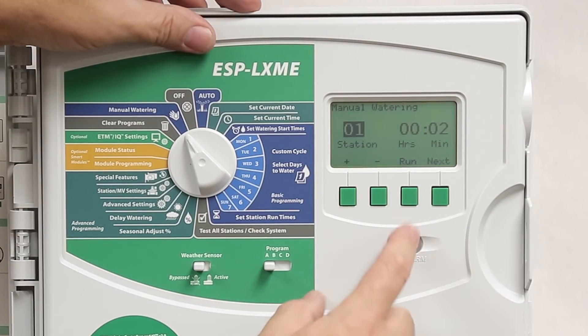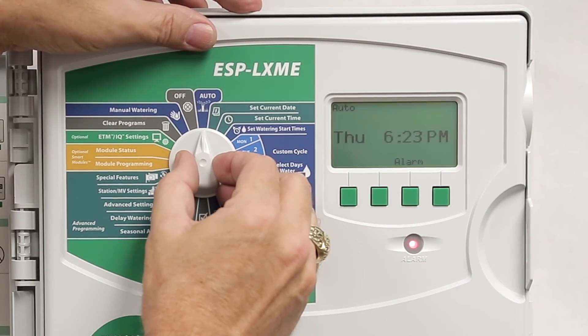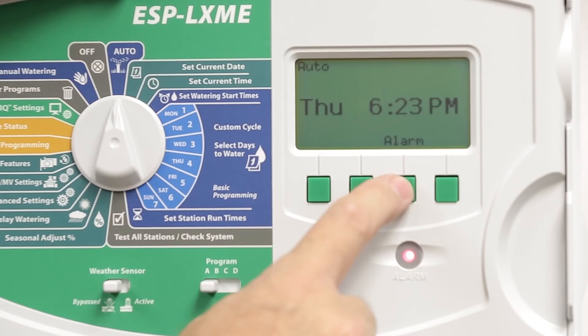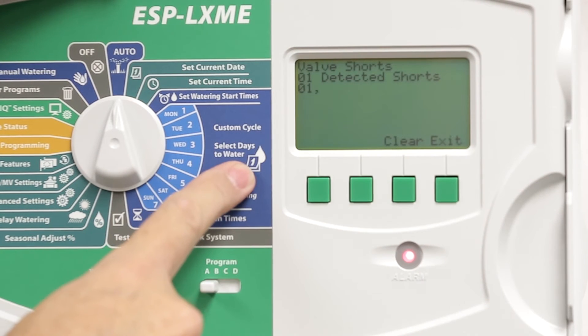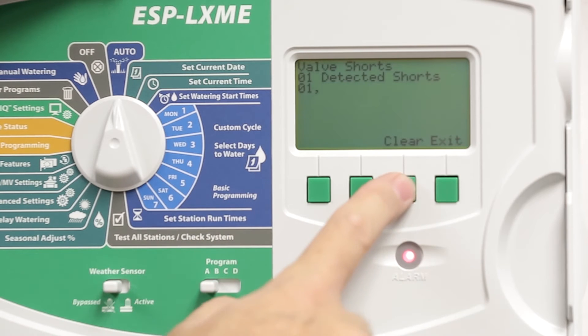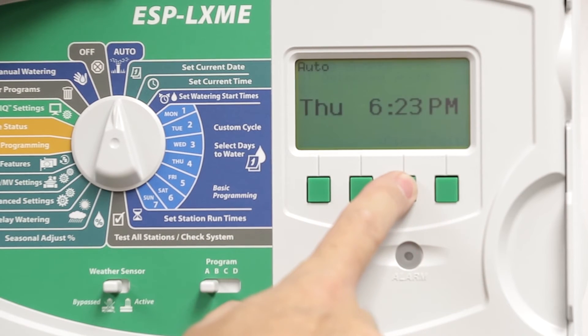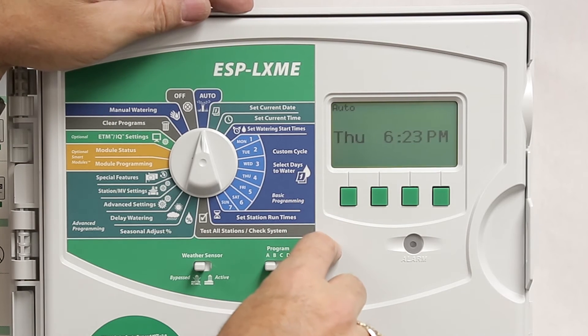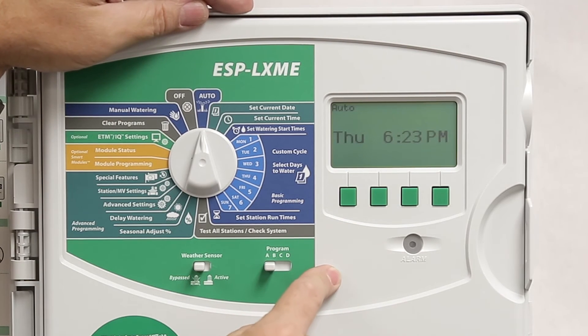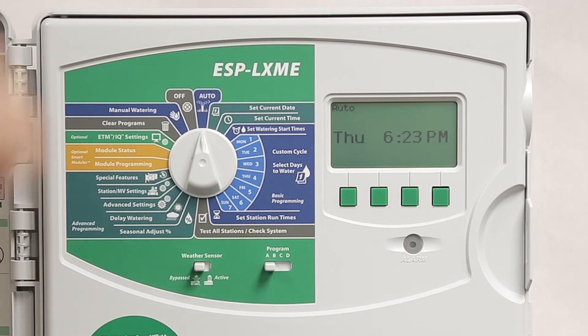Any time there is a short, if I turn to the auto dial position and press alarm, I will see that the station has a short on it. I can clear the alarm by pressing the clear button. And after fixing the short on that station, I can also turn on that station and the alarm will clear by itself.